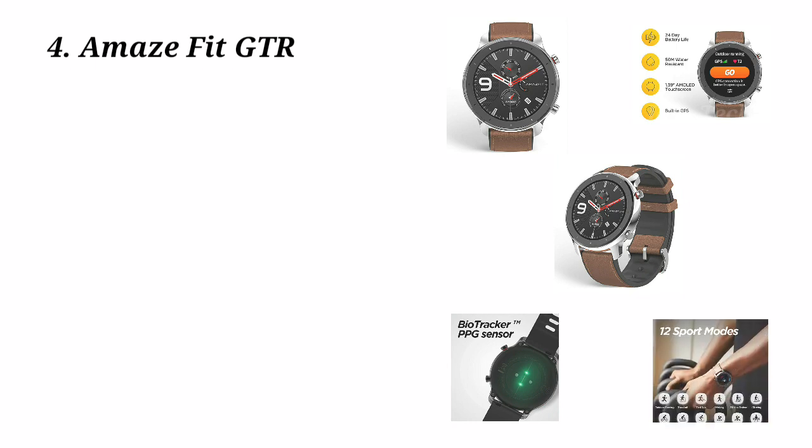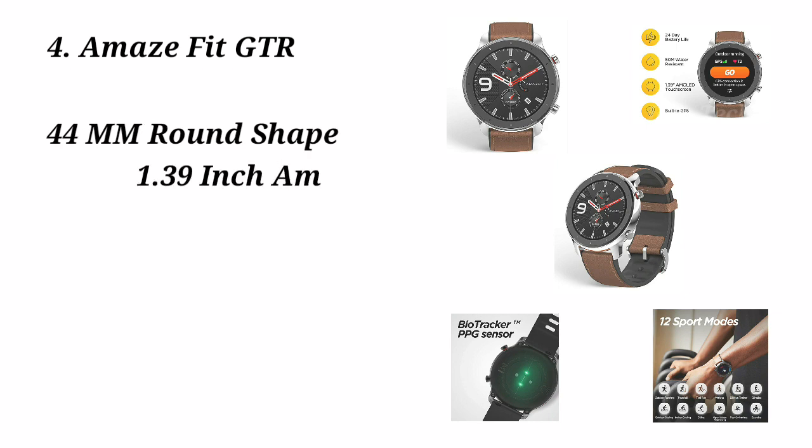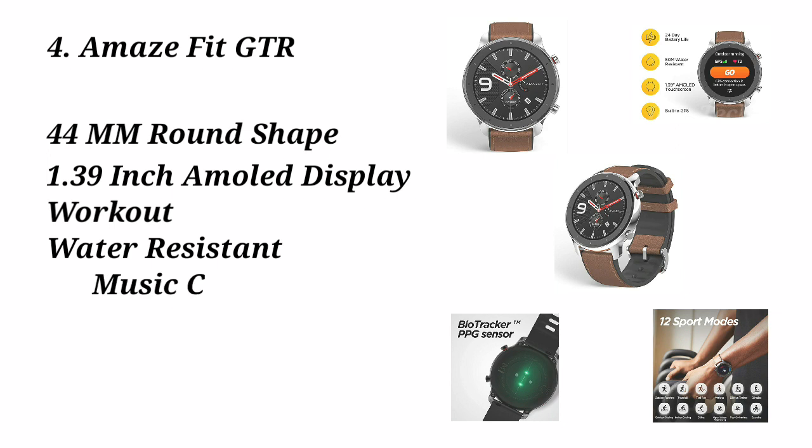If you compare it to a normal watch, it looks like a regular watch — but it is a smartwatch. With this watch, we will get a 1.39-inch AMOLED display.